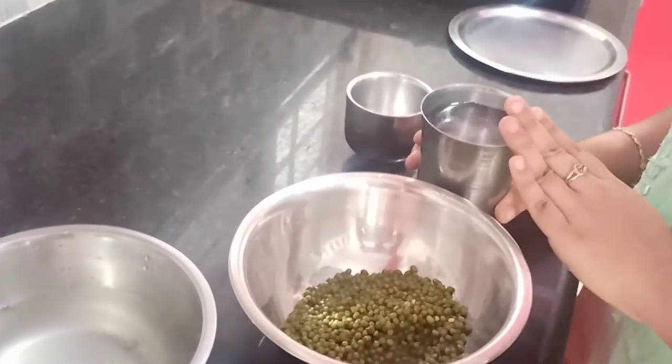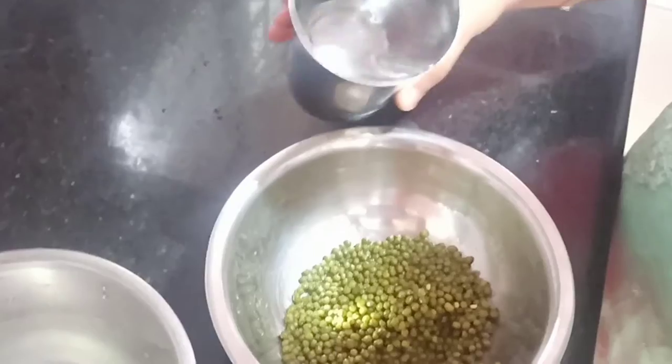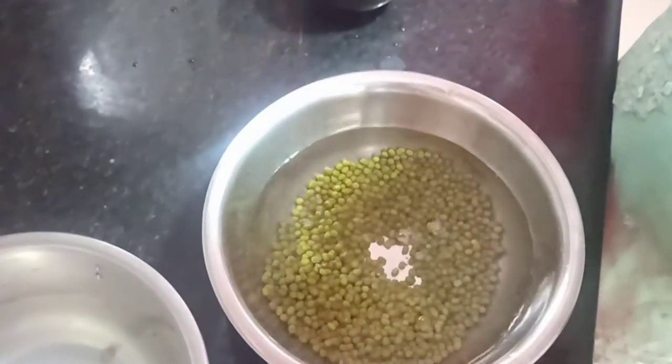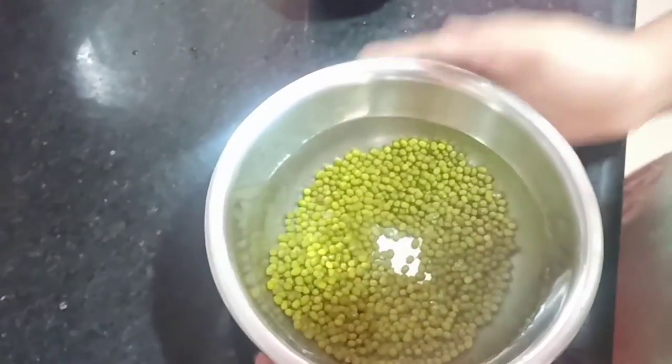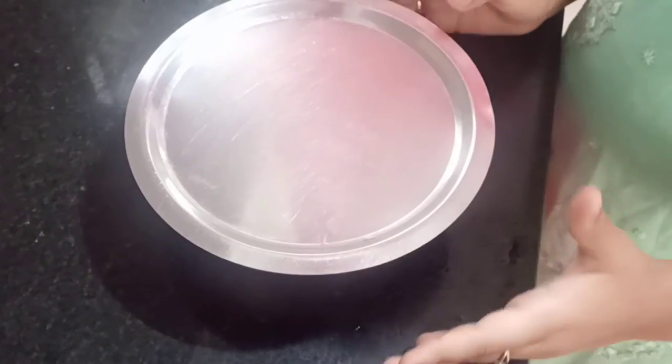Now I will add clean water into this container. After this, you have to put a plate on top, close it, and leave it for 3 to 4 hours.